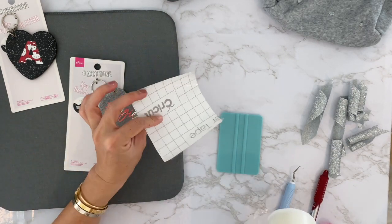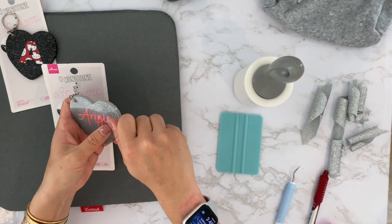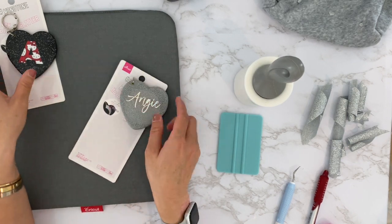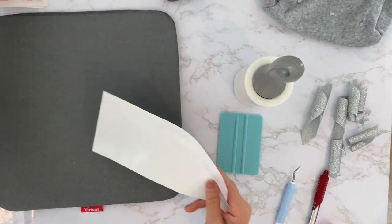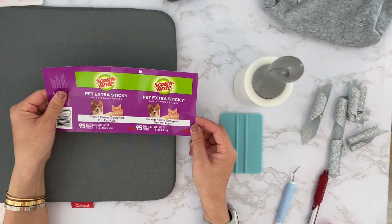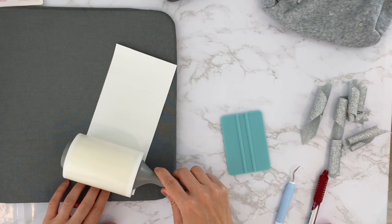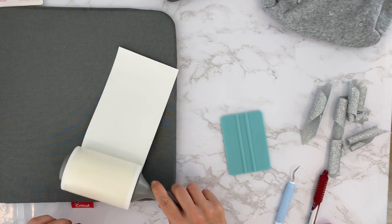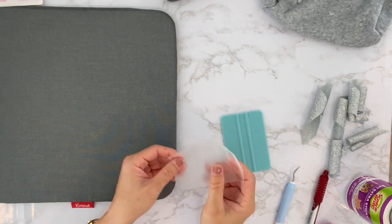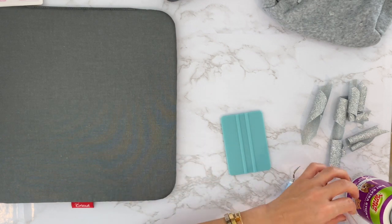Especially with this thin script font — with regular transfer paper I'm always peeling carefully to make sure it doesn't lift — but this lint roller tape was amazing. I'm definitely going to use this more often. I bought it on Amazon; I couldn't find it in stores. It has to be the extra sticky pet version. It was maybe five dollars or less, comes with 95 sheets, and you can probably reuse it.